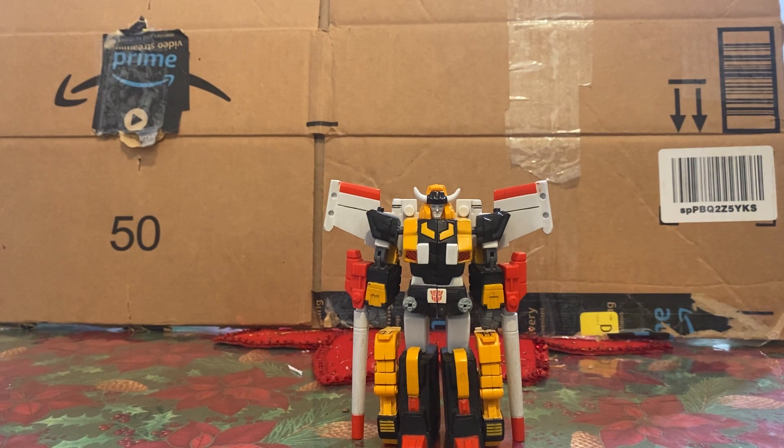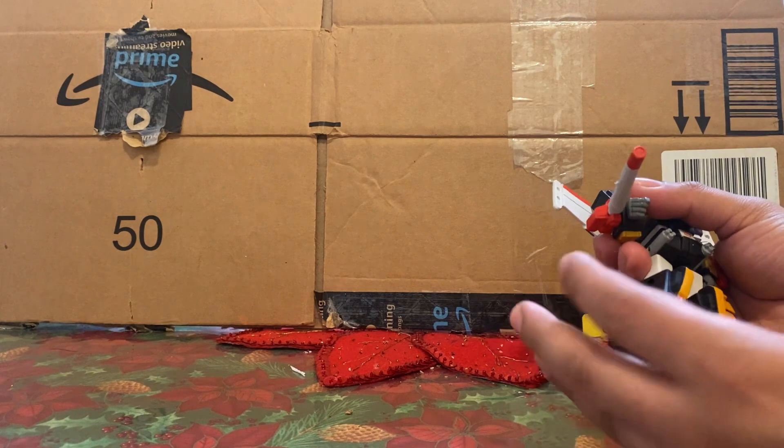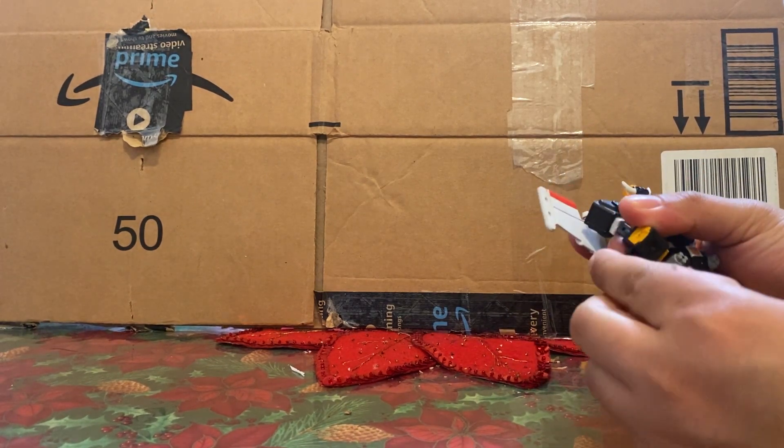I forget exactly when these came out — I know it was when I was a kid, and it was early 2000s because they did Unicron Trilogy ones for these as well. There is one accessory we might be able to show off, which is the little V-Lock Cannon thing.